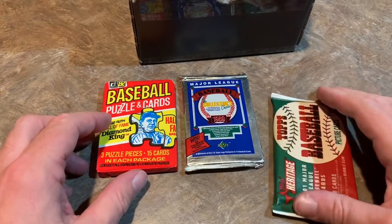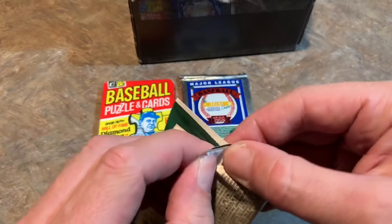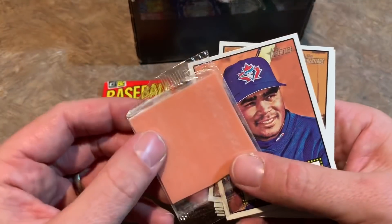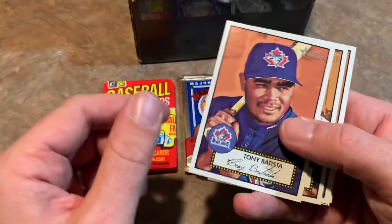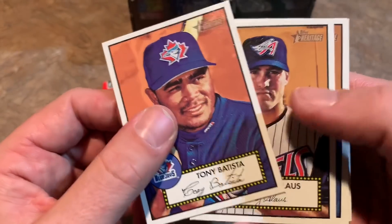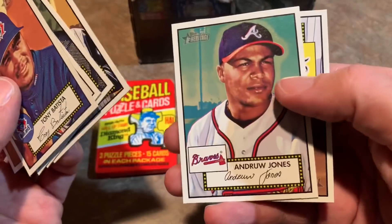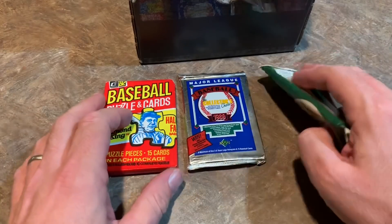Let's do the 2001 Heritage pack — there are eight cards in here. I think this is the 1952 design, the first year of Heritage. There's a nice big stick of gum — I'm wondering if that's what gum looked like back in 1952. We've got Tony Batista, who used to have a really crazy batting stance almost squaring up and facing the pitcher, Troy Glaus, Garrett Anderson, Andruw Jones, and Kip Wells. So far no big-time rookies; we've got two packs left.